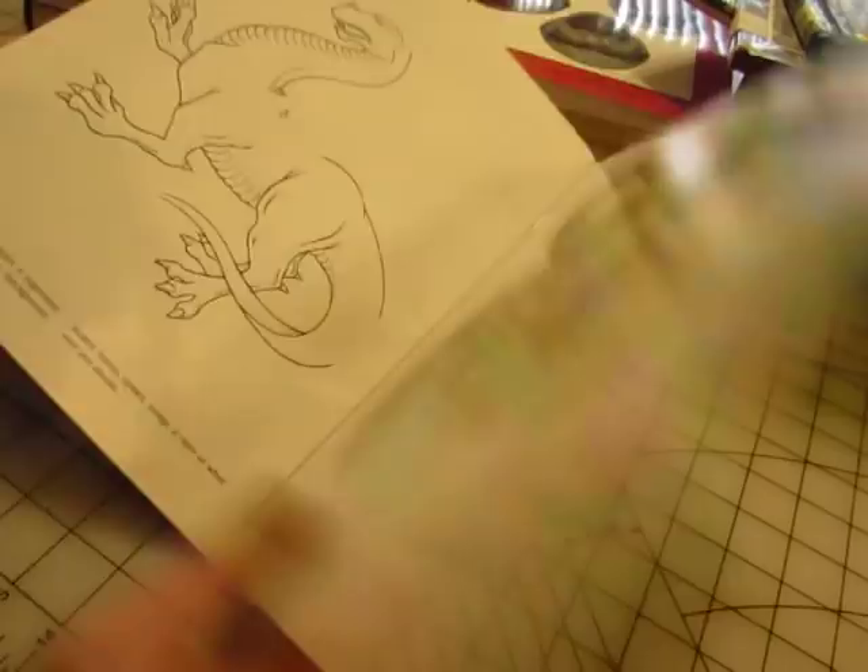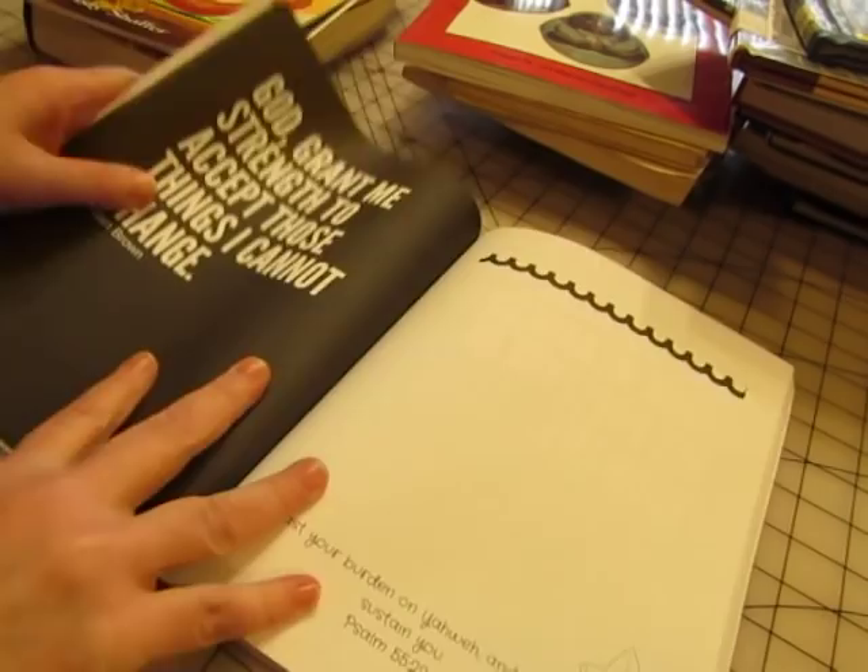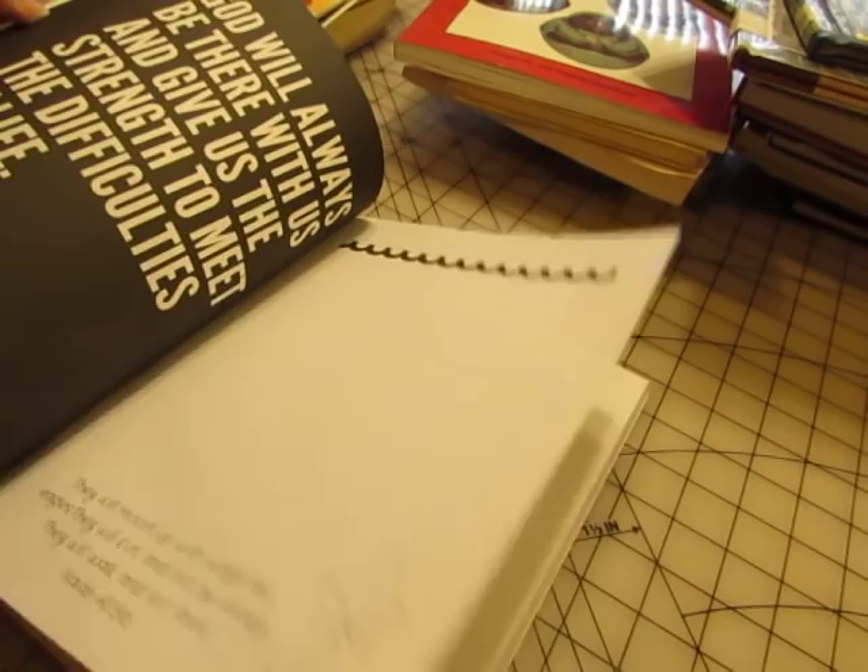'Strength Journal: 68 Day Journal on God's Strength' — but I want it for junk journals, so it'll have some inspirational quotes on one side and then a scripture verse on the other side with room for writing. I like that book. I just wish that the quote sides weren't black.